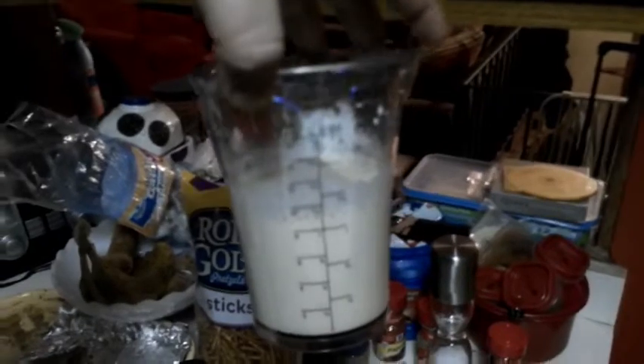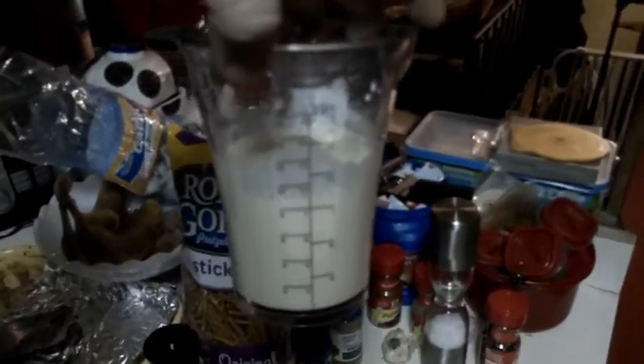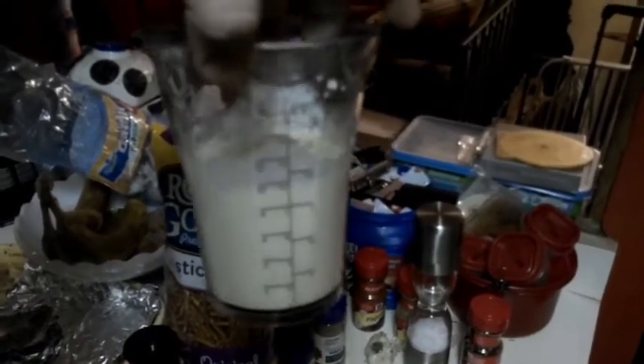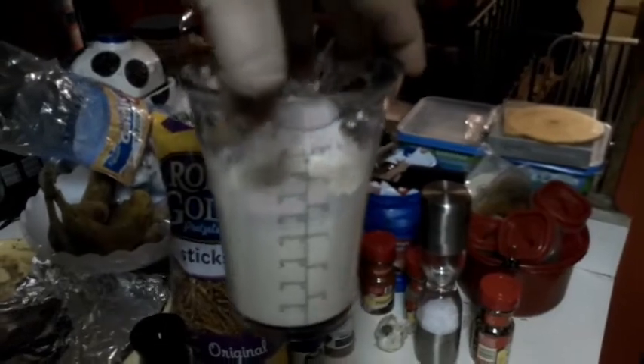The cream sauce is one lemon's worth of lemon juice, three cloves of garlic, and a small can of evaporated milk — mix that all together with some salt and pepper. Gonna put that in the bottom of a pan to heat it up and cook it down. That's gonna be our sauce with this meal — it's gonna be so deli.